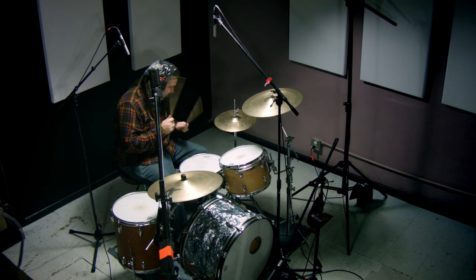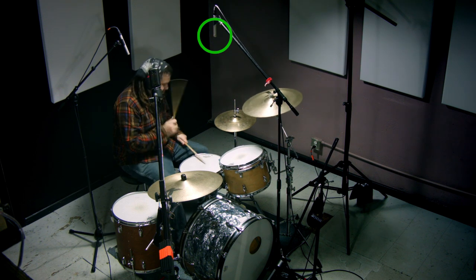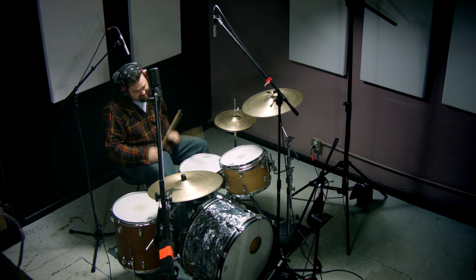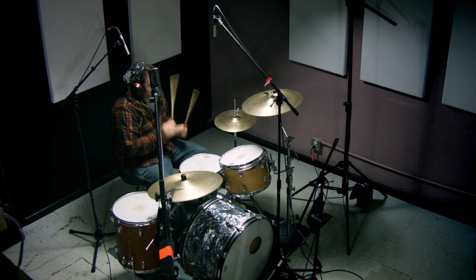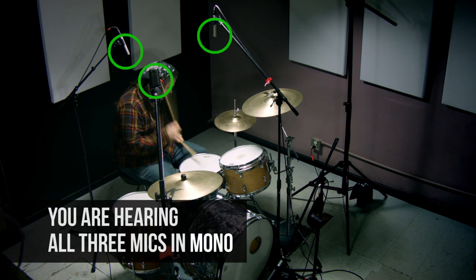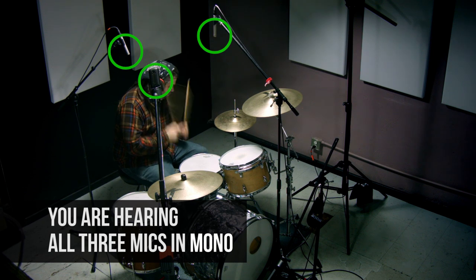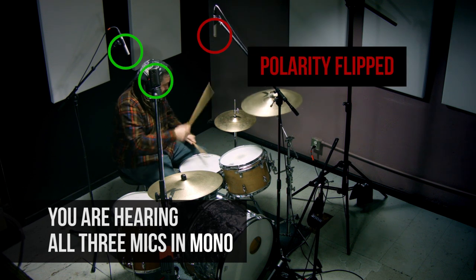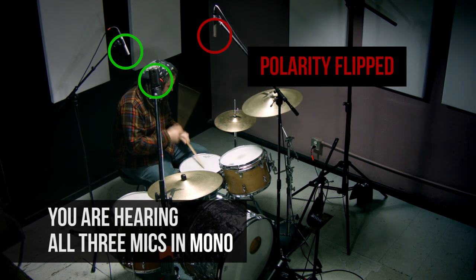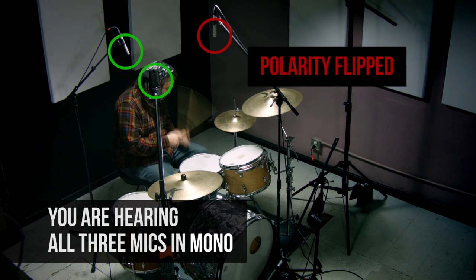Now what I'm going to do is flip the phase of one of those side microphones — the NT55s, the small diaphragm condensers. This will be in mono so we can actually hear the signals fighting or working together. That's just crazy how much of that snare disappears. It really proves how well this technique is working for us.